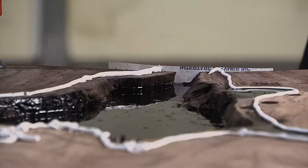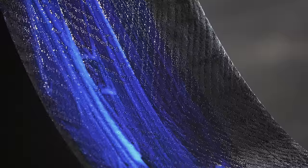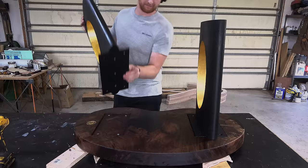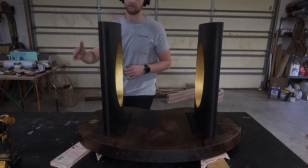I challenged myself to build a custom table with no square edges because squares are just boring. I tried some new techniques I was pretty afraid to try, but in the end I was able to ship my client a pretty sweet table — not without some drama though.